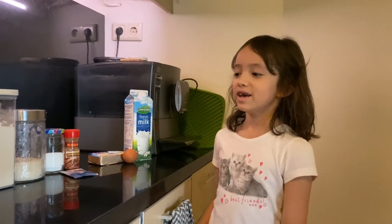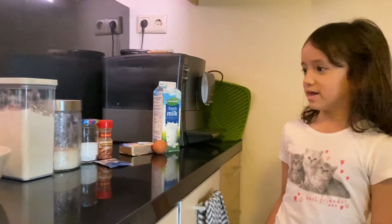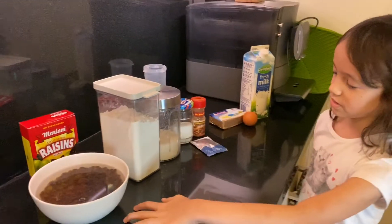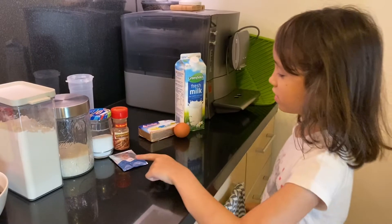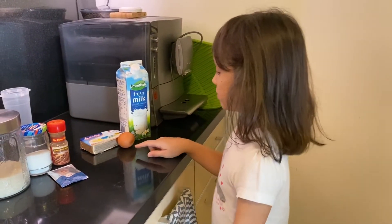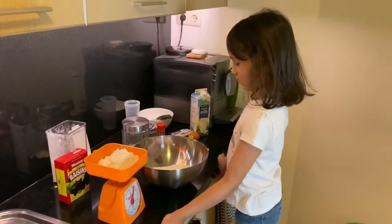Good morning everybody! Today we're gonna bake a Dutch raisin bread. These are the ingredients: the raisins and the dry ingredients — flour, sugar, salt, cinnamon, and yeast. The wet ingredients are butter, egg, and milk.